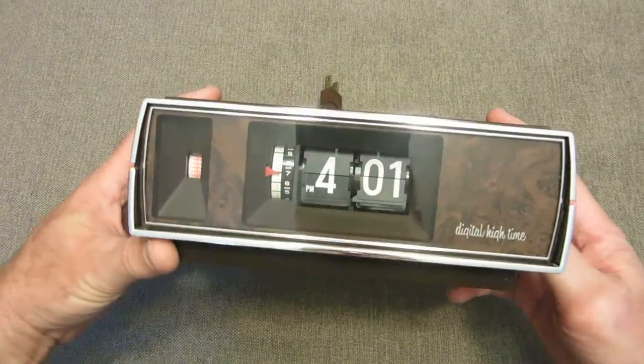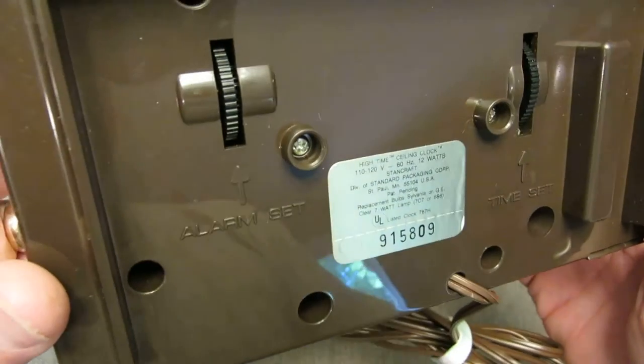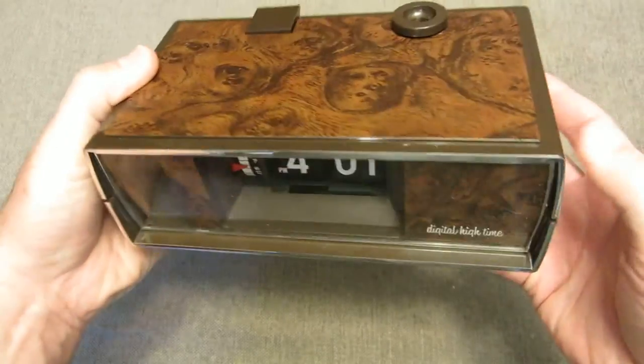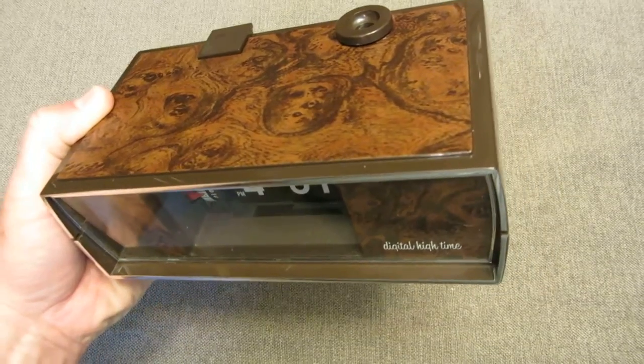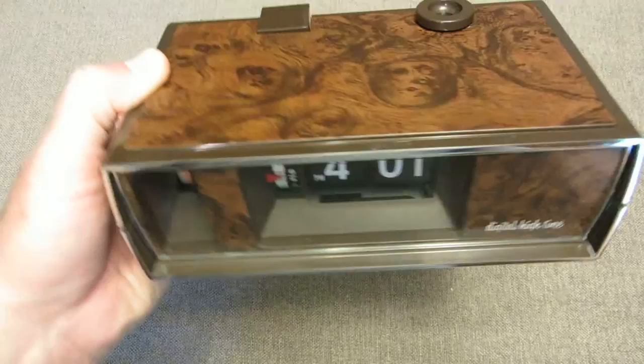The model number, which I have yet to find on the clock itself, is model number 7661. This clock is made by Standcraft, which is associated with Brown and Bigelow, which was the first company that owned the rights to the Hoyle Playing Card.